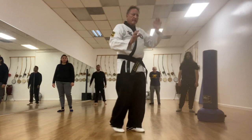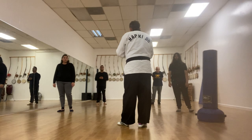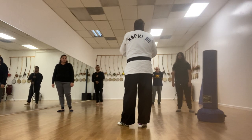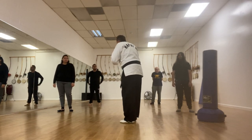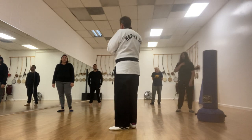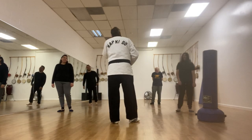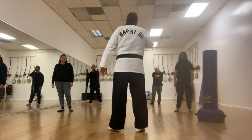There are other ones — X blocks — and there's a million other blocks. But this is just the basics to start with from the first or second lesson. Now we're going to learn to strike only when necessary. Just because someone calls you a name — what did you call me? Whack.